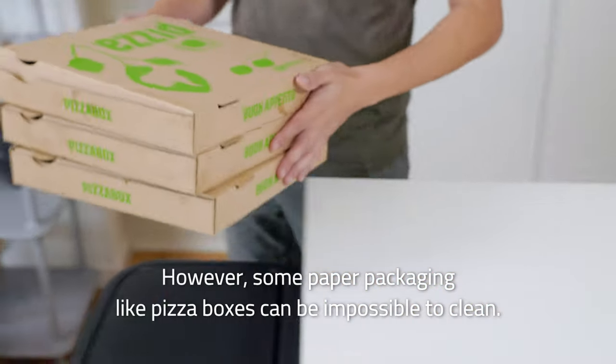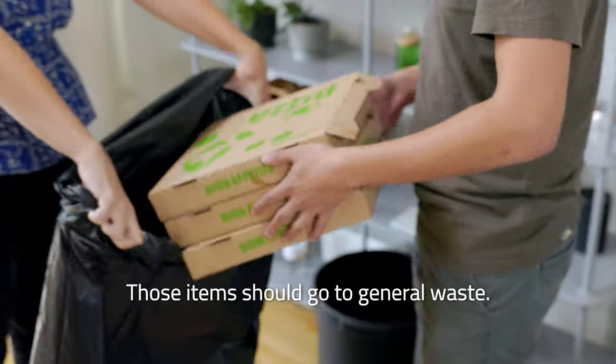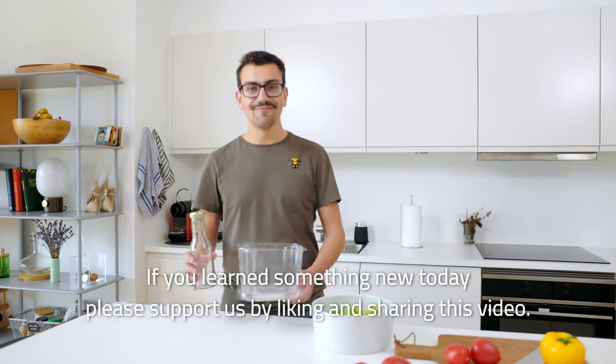However, some paper packaging like pizza boxes can be impossible to clean. Those items should go to general waste.